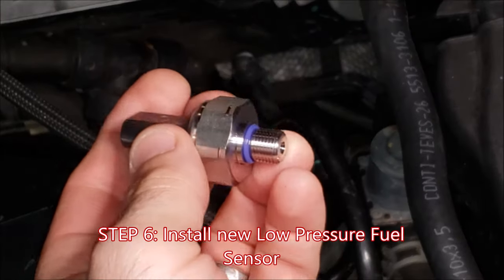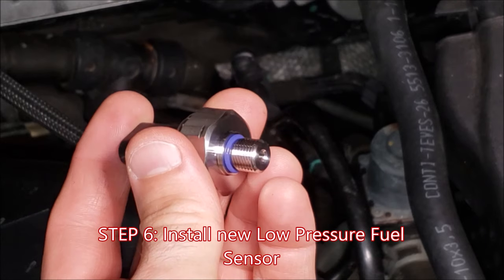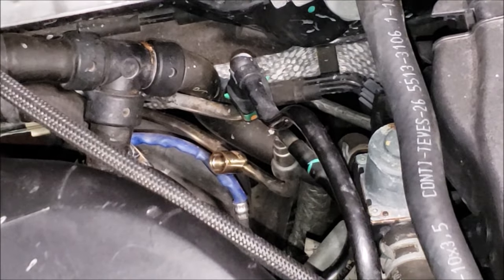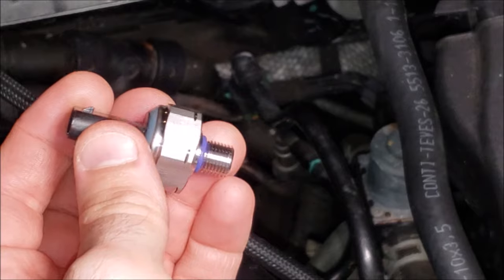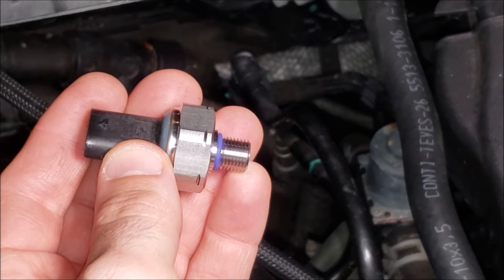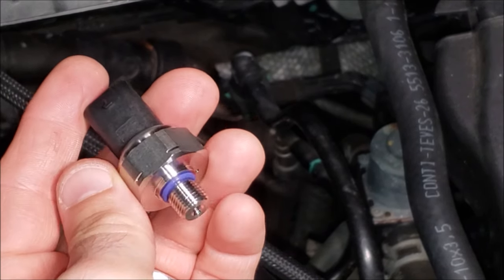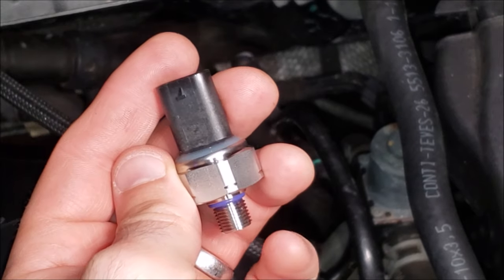Now I'm getting ready to put in this new low-pressure fuel sensor. You can see this purple O-ring on here — that is going to seat inside the receptacle on the T fitting. I'm not going to crank this down super hard, probably just a little more than hand tight using a smaller ratchet. I don't have a torque spec for this, so if anyone has one please post it below and I'll update the video.